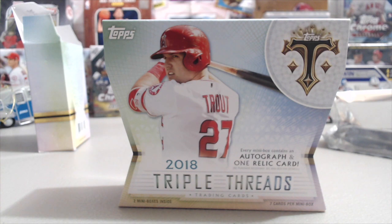Hopefully you guys enjoyed this break — let us know what you think of 2018 Triple Threads. It's definitely a beautiful product. We've been finding some breaks that are very affordable compared to buying a full box. Getting into a nine-box case break where you can buy teams for $35 to $150 seems like a great option if you're looking to get some cards. Thanks so much for watching — comment below, hit the thumbs up, and subscribe to the channel. We'll be breaking more baseball soon, so stay tuned. Have a great rest of your week and have fun collecting!